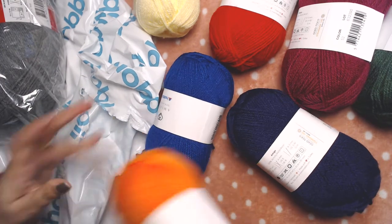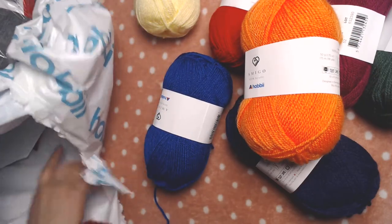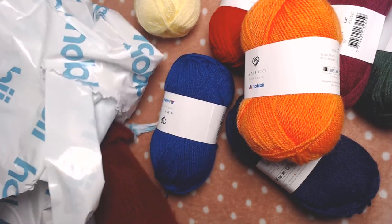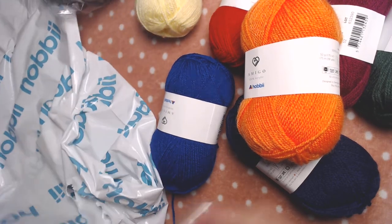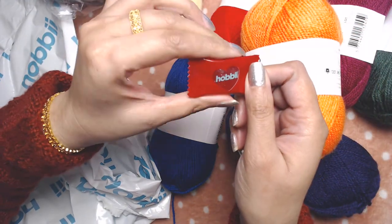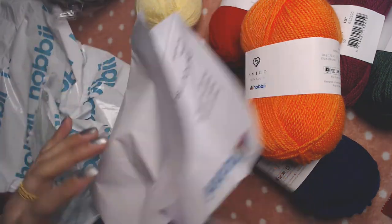This is the website where I bought my yarn, and of course they sent me a little souvenir. They always send some candy — yes, here it is! I love their candy, I'm going to eat it later. And this is the receipt of the yarn.